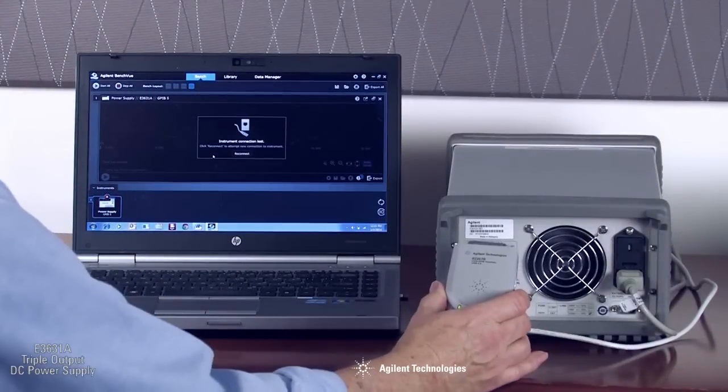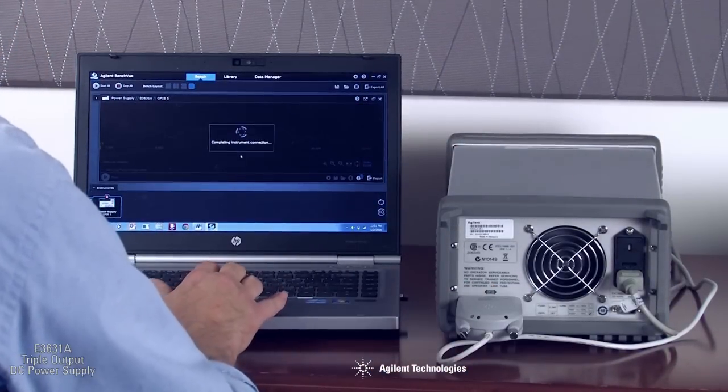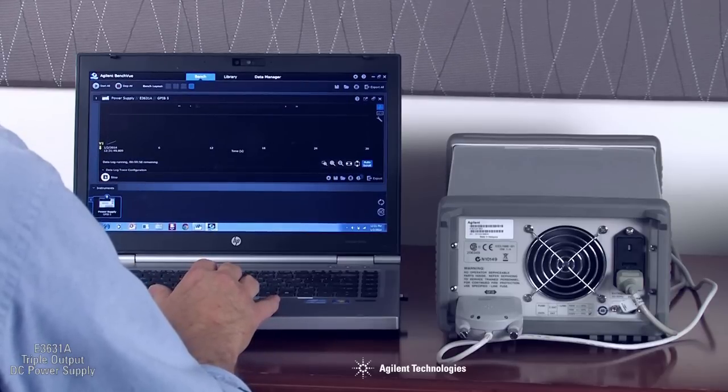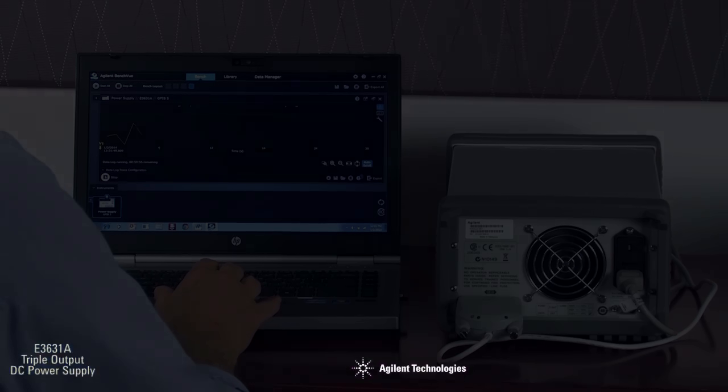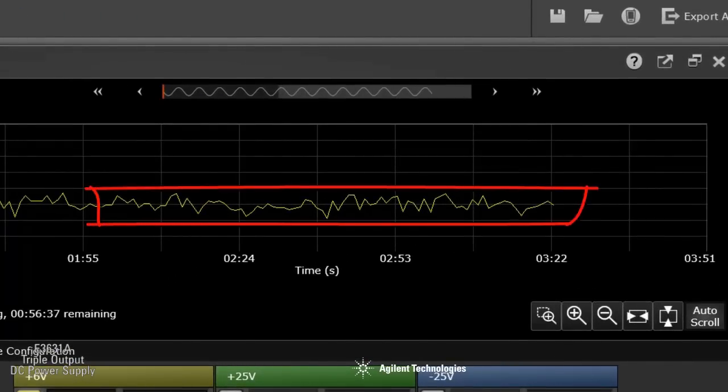Here we are using an Agilent 82357B USB to GPIB converter to connect to the PC. Using the free Agilent BenchView software, we can monitor the output of the 6-volt supply. Note that the output noise is less than 150 microvolts RMS, well below the spec of 350 microvolts RMS.